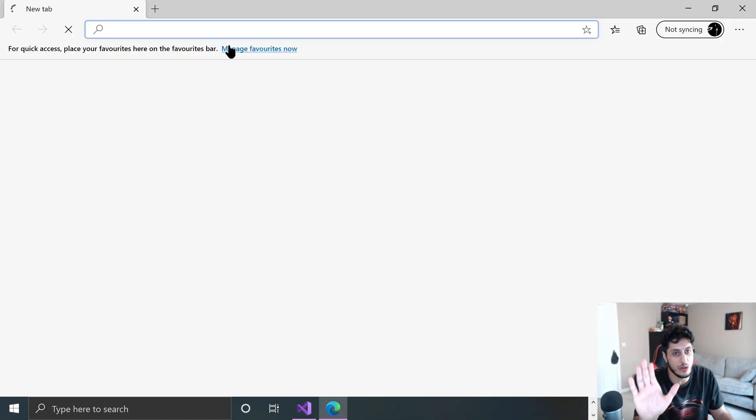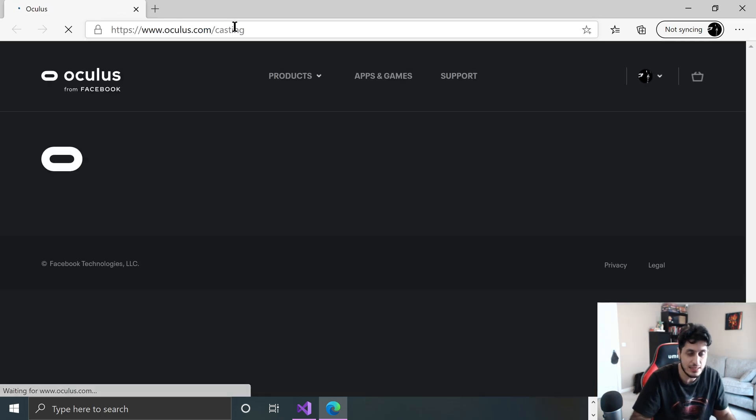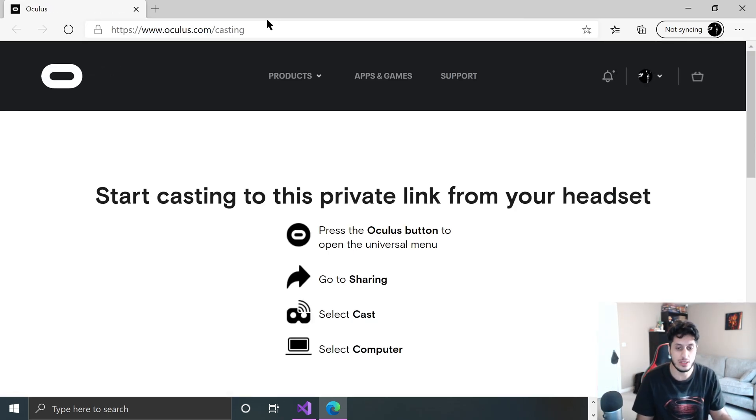I'm launching Edge just for Oculus casting — it has issues on Chrome for me, so I tend to use Edge just for that. At this point you can unplug the headset and walk around, but I'm just going to sit to test it. Put the headset on, create a guardian if prompted, then go to Sharing > Cast > Computer.